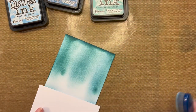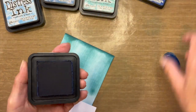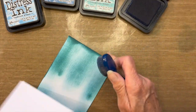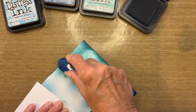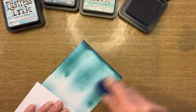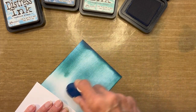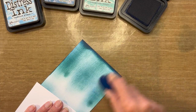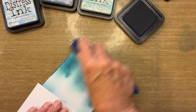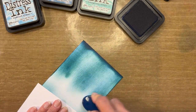Now I'm going to use Prize Ribbon — a beautiful shade of blue, great for night skies. Going over the entire card from left to right, adding a very light layer. Then concentrating more color on the left, the middle, and the right.